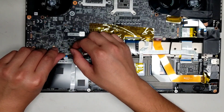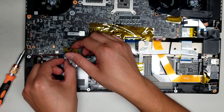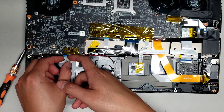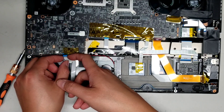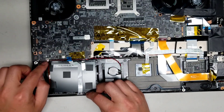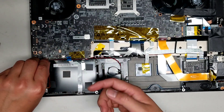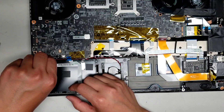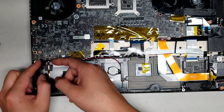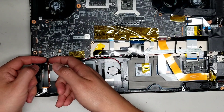We'll disconnect this connector — it's for the LED board on the front, so all the LEDs. If for some reason you take this apart and put it back together and the LEDs don't work, you might have forgot to plug this back in, or maybe the cable got damaged. Then there's this connector here for the power button — disconnect that and pull it out. There's an adhesive holding it to the side, so there's not much wiggle room.